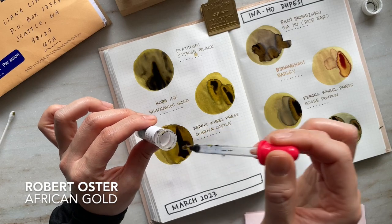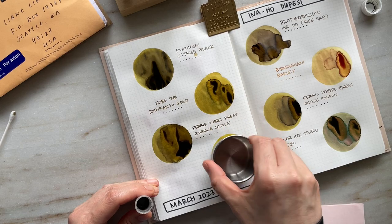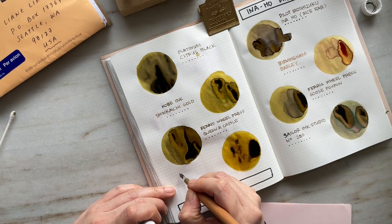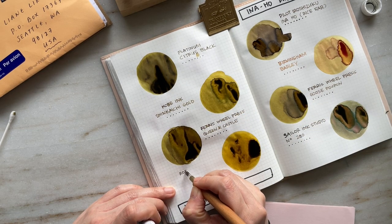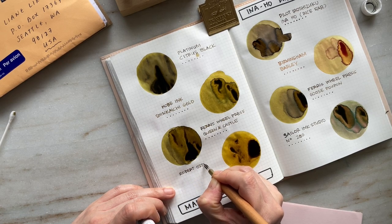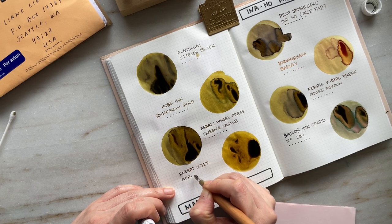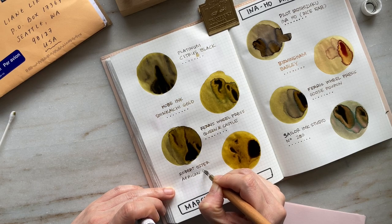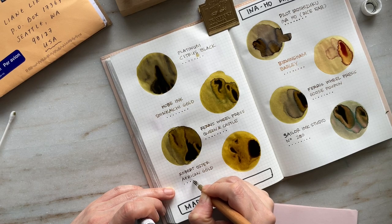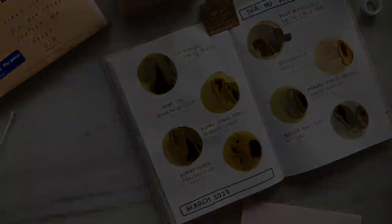Now we have Robert Oster African Gold. This happens to be one of the first ink samples that I bought early on in my fountain pen journey, and it's just a really pretty color. Comparing it to all the other inks here, it does not really have any indication of green — it definitely has the gold in there. I would even say it's like a mustard yellow. There's no shimmer, just a slight bit of sheen — less sheen than Shinkai Chi Gold — and in the areas where it pools, it dries to this beautiful dark brown-black color. Really, really pretty.